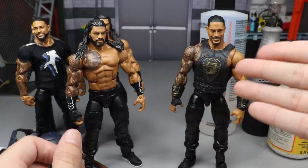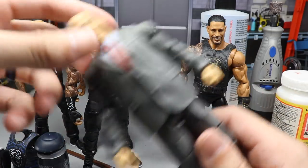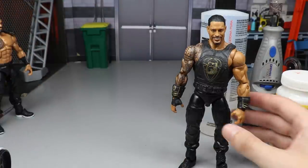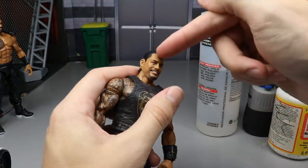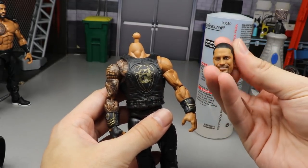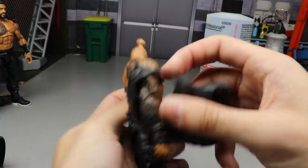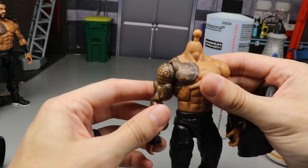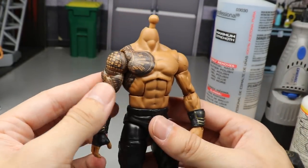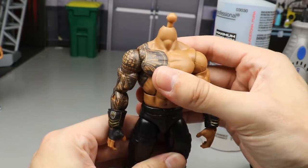We're going to start off first with our base figure, which is the Elite 79 slash Top Picks figure that we just reviewed here on the channel. The first thing we're going to do is pop the head sculpt off — it is interchangeable because this is the Top Picks and it came with two different head sculpts. Now take off the vest, because when you're heating up stuff you don't want vests anywhere around — that is rule number one. You can see this is why we want to use the Elite 79 or Top Picks: look at how good the tattoo looks. This is the best the tattoo has looked on any Roman elite.